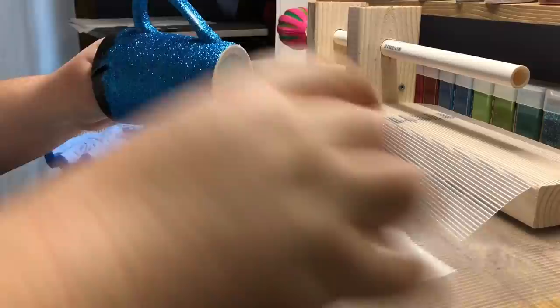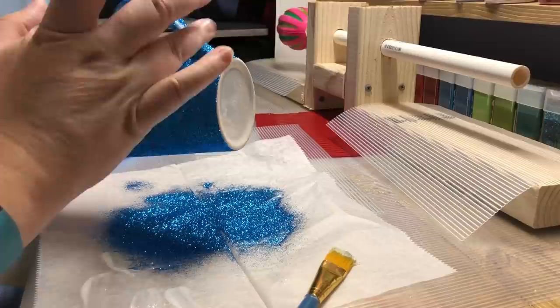There were a few spots where when I went to apply my glitter the Mod Podge had dried, so I'm just adding some Mod Podge into those spots to make sure that everything gets glittered.